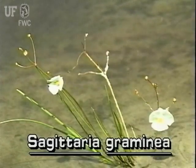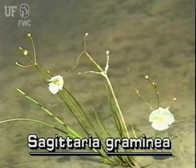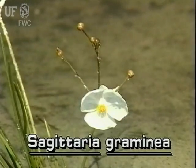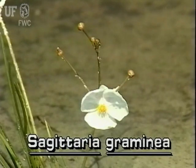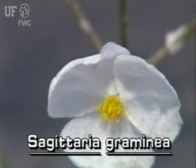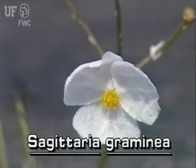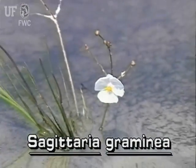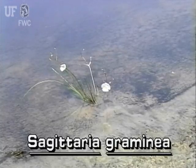The easiest way to recognize Slender Arrowhead is by its spike of flowers. It is simply a much smaller version of the large Sagittaria. Slender Arrowhead has showy white flowers with 3 petals. The flowers are on short stalks, which are attached to a larger spike that emerges from the mud. In this way, the flowers tower above the leaves.